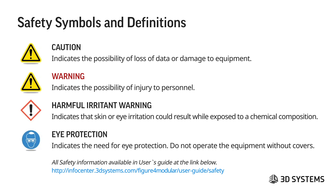The caution symbol indicates the possibility of loss of data or damage to equipment. The warning symbol indicates the possibility of injury to personnel. The harmful irritant warning, which is the exclamation point in red, indicates that skin or eye irritation could result while exposed to a chemical composition.